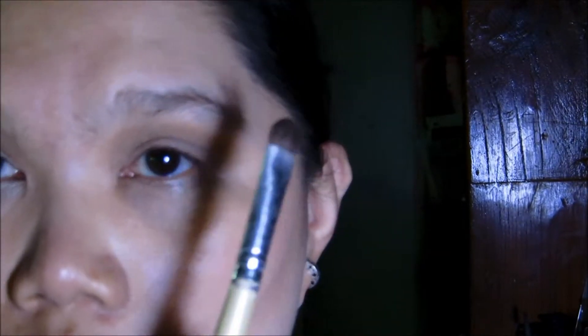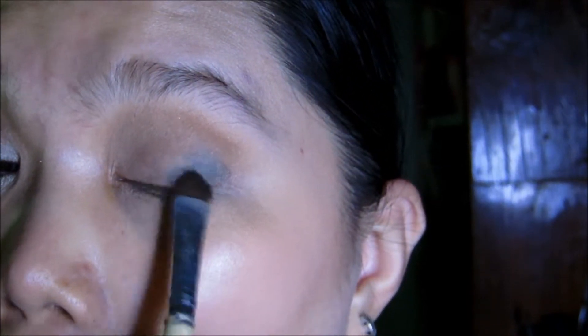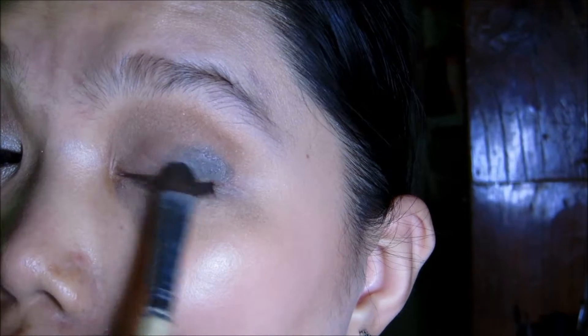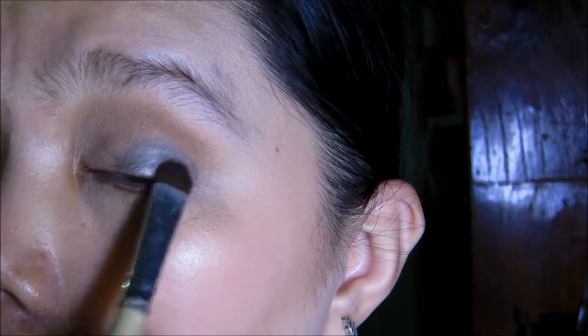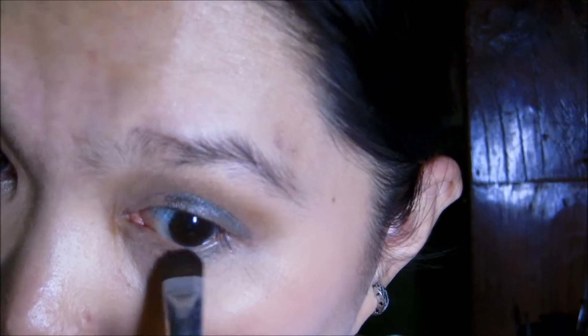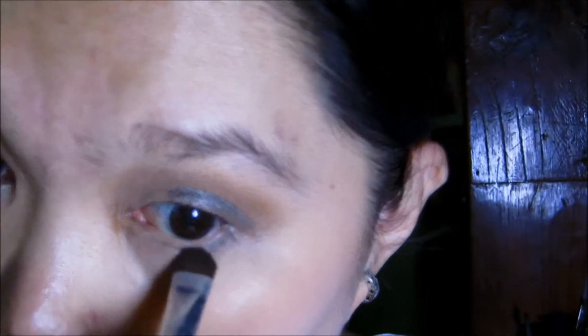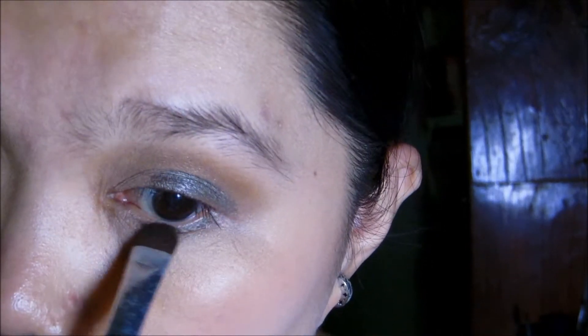Then I'm going to take my ELF eyeshadow brush and use the darker shade first, putting that on the outer corner of the lid all the way to the center — we're doing it backwards by the way. Then bringing it up to the crease and using just the tip of the brush on the lower lash line all the way to a little from the center to the inner corner, making a shadow.